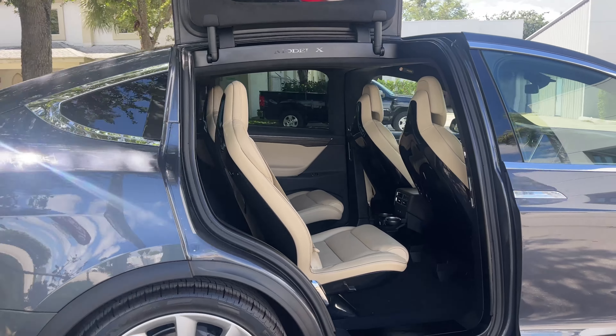Now we'll take a look at tires and wheels. Driver's side front wheel — no curb rash or marks on it. Tires look like they were just recently replaced; they look brand new. Going down the side of the car, no dings or scratches on the driver's side. Driver's side rear wheel — no issues, no curb rash. Tires again appear to be brand new.